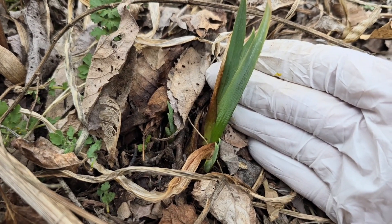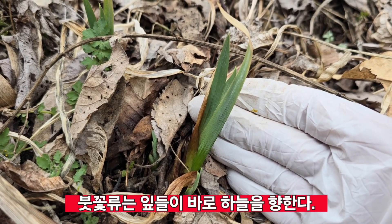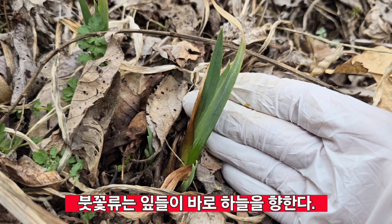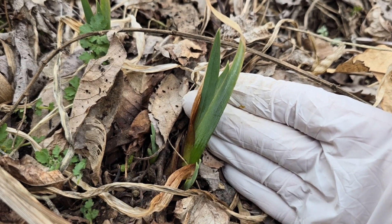원추리는 초창기 두 잎이 옆으로 퍼지는데, 붓꽃 종류는 이렇게 옆으로 안 퍼지고 이렇게 하늘로 올라가요.